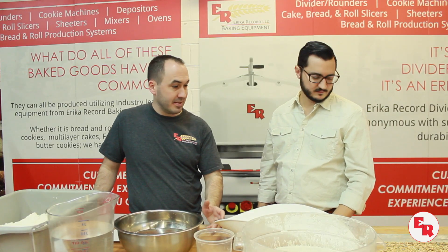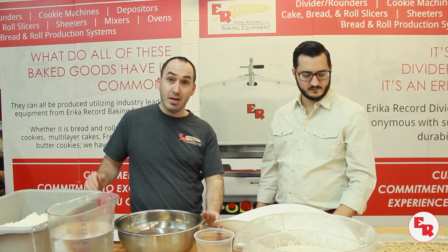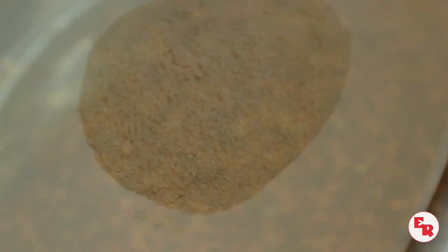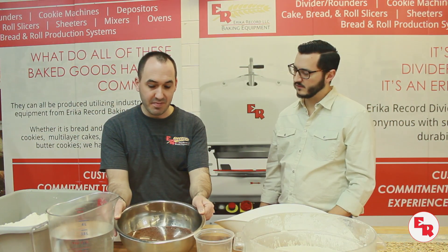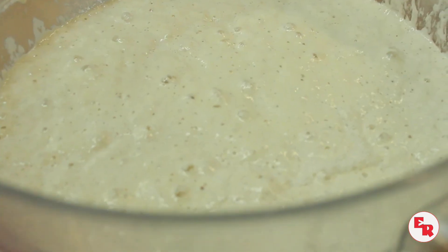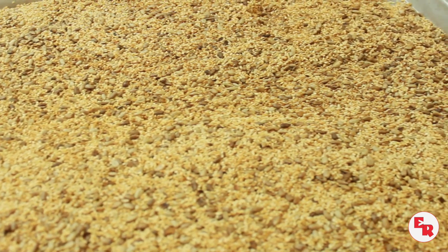What we're making today is a seeded bread called sunflower flaxseed. We're using white flour and a portion of whole wheat flour. We have flaxseeds that have been soaked overnight to bring out some of the flaxseed oil. Obviously water, salt, our starter for fermentation, and also toasted sunflower and sesame seeds.